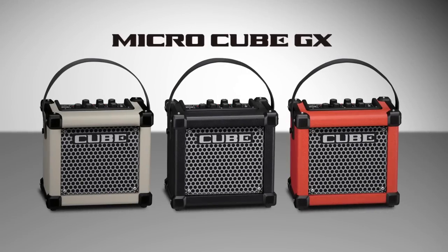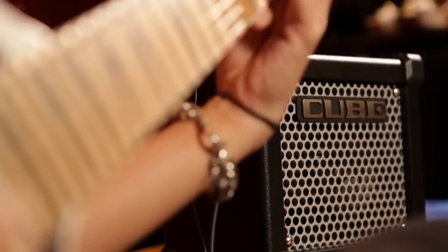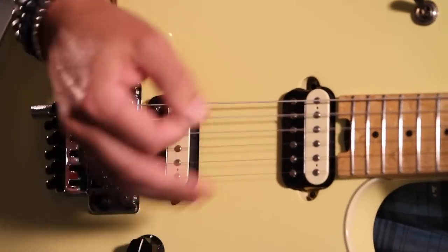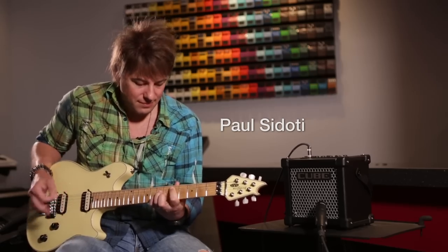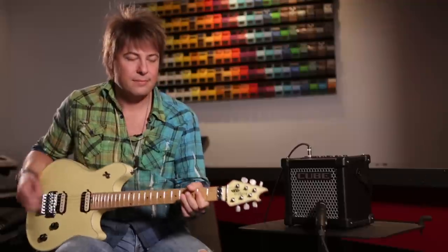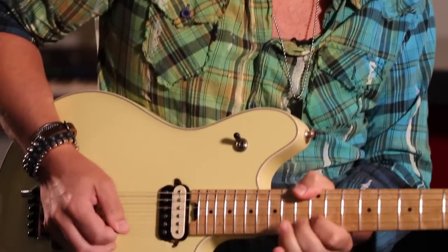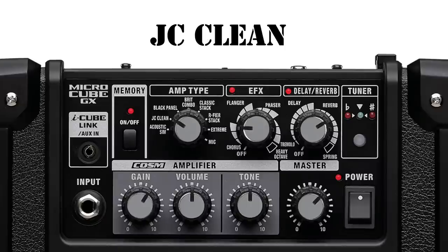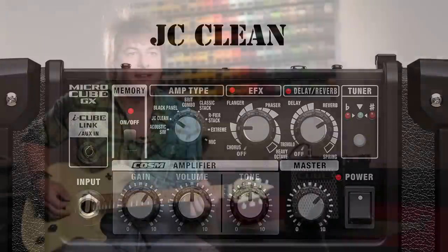First up, Micro Cube GX. This little powerhouse packs a punch. What's nice about this amp is that I use this backstage to practice and warm up before the show, so it's a really cool piece of gear, and it's a lot of fun to travel with. This model is the JC120 — the famous Roland JC120 chorus sound — and here's what it sounds like.